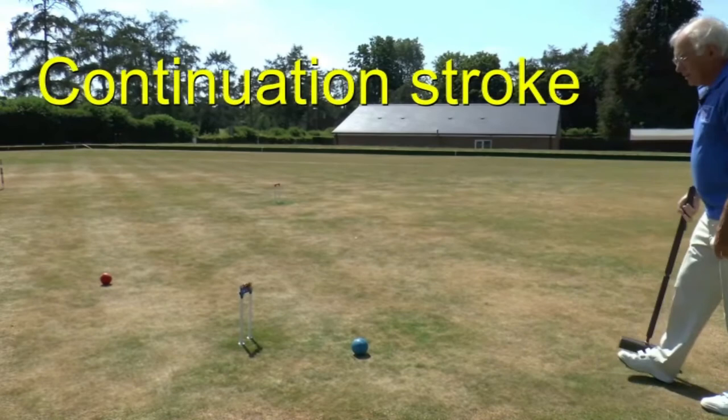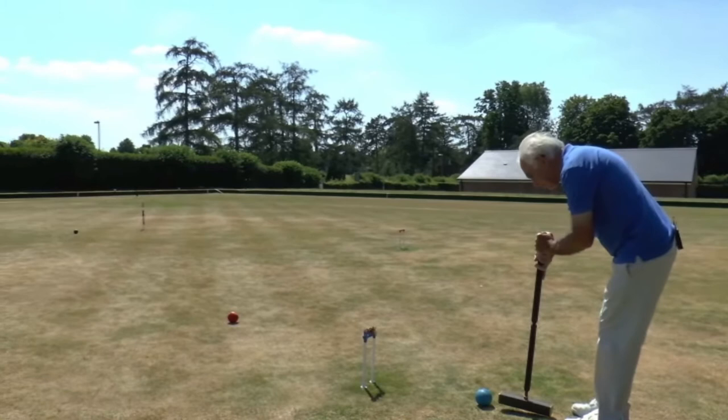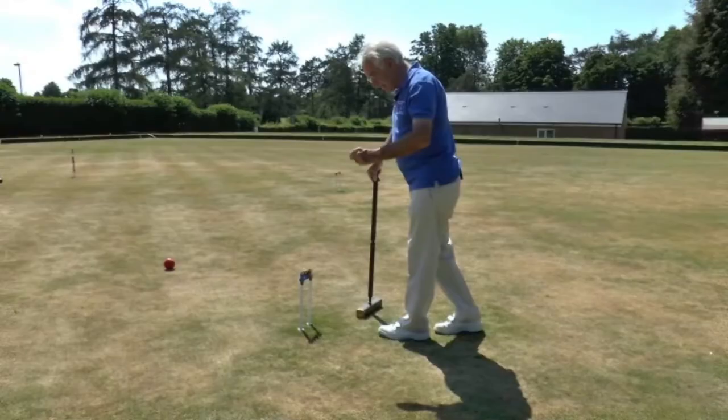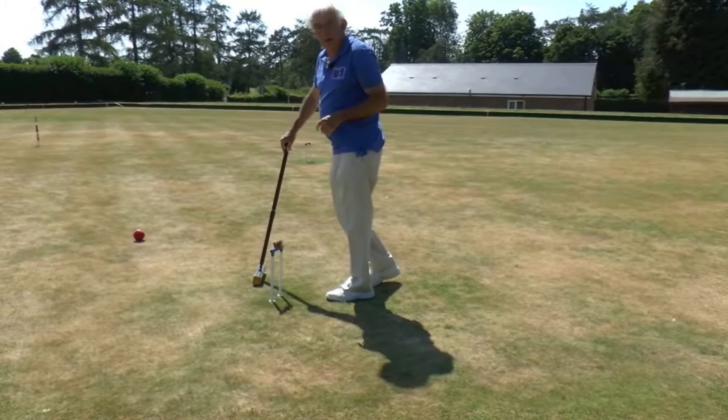So I now have what's called a continuation shot after my croquet shot, and I can simply run the ball through the hoop. Having run the hoop, I pick up the blue clip and put it on my person — I usually just stick it on my pocket so they can see which ball I'm playing; it's a good reminder. So having run a hoop, I can now have another shot, and I can roquet the red ball again, or any other ball.